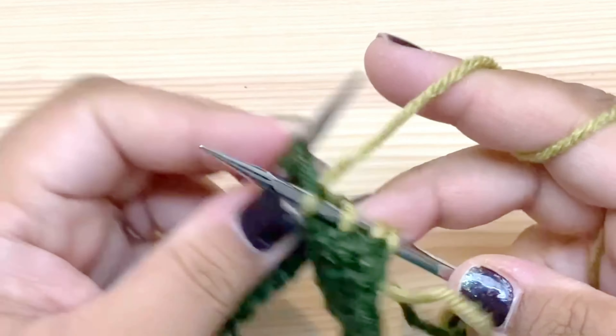I'm going to go ahead and knit it, and that is a make one right increase. I do have a full tutorial on that which I will link in the pattern and in the description on this video if you're watching it on YouTube. So that was my first increase and it goes to the right. Now I'm going to knit what's going to end up being the center stitch of the raglan seam. So I had eight stitches on this half of the back, and now I have nine.